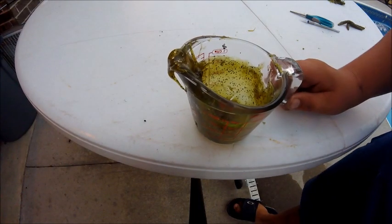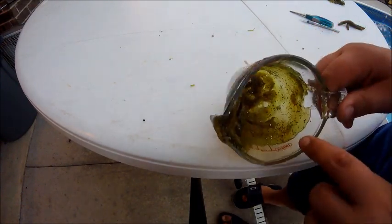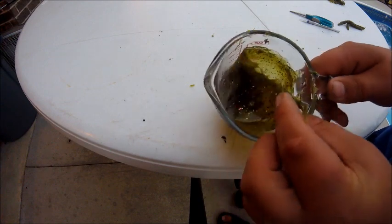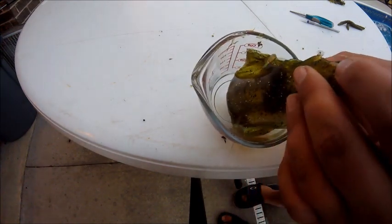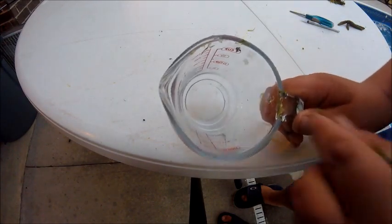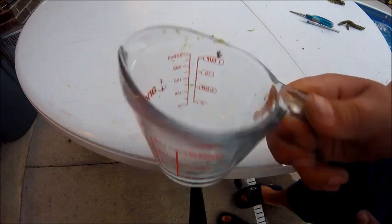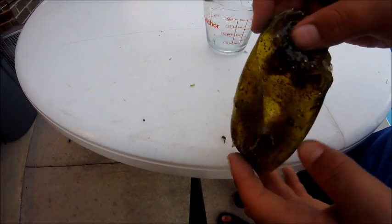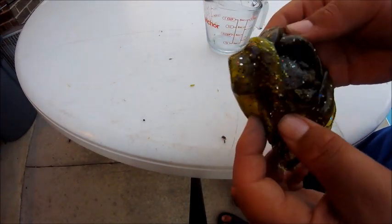For the measuring cup, as you can see, that's all the melted plastic. All you have to do is take this and it pulls right out, and as you can see, that glass is pretty much clean. Here's all of the leftover plastic, and you can re-melt this — so that's pretty cool.